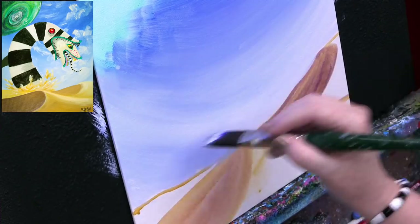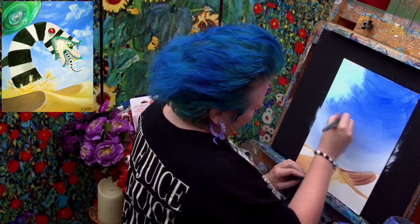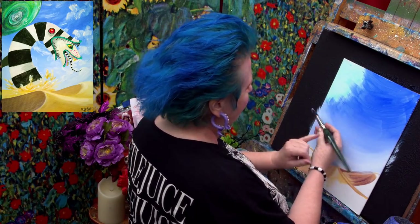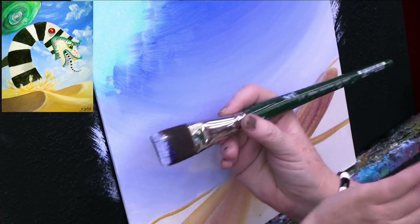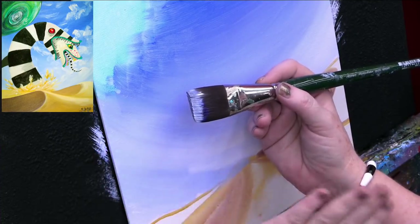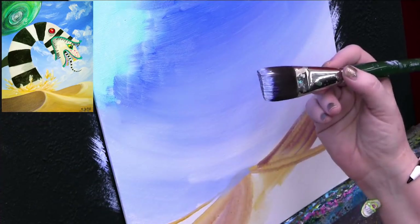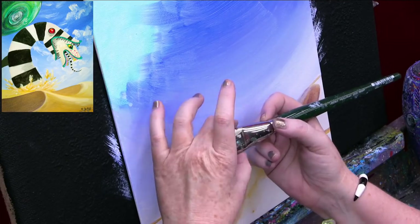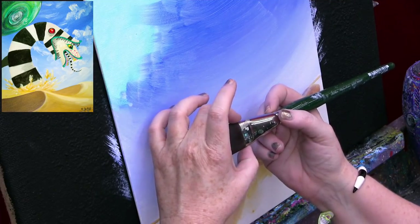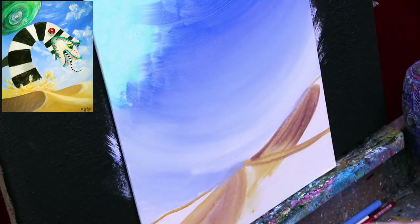Stacy and Tifa were asking about the brush size. This is a number 30 Ruby Satin Bright. I love ruby satins for acrylic paint — it's one I really like. You're looking for something that's about an inch or wider for a sky like this — an inch to two inches wide. Doesn't have to be this exact one.